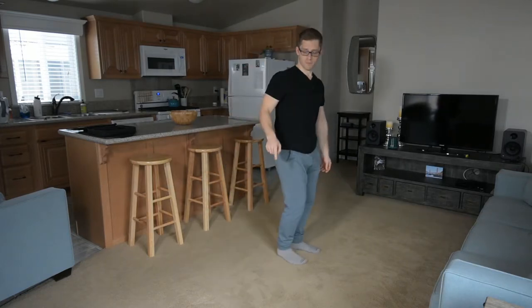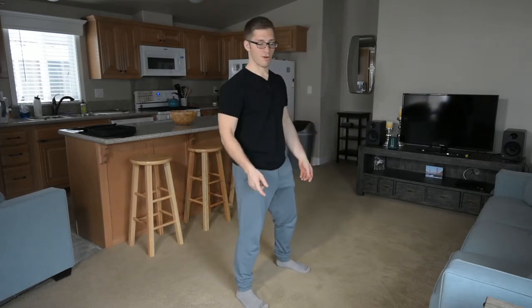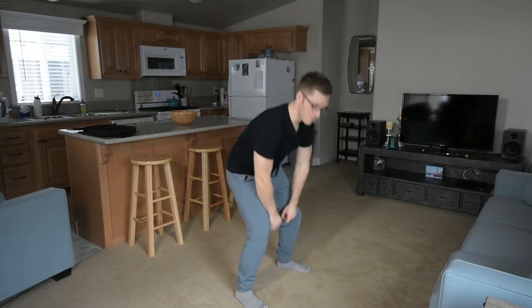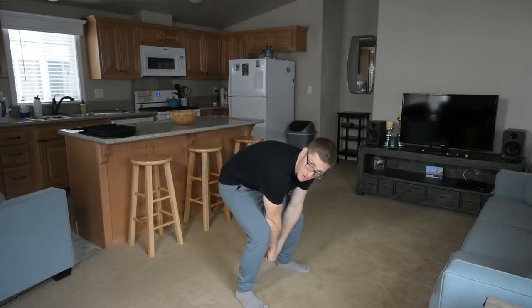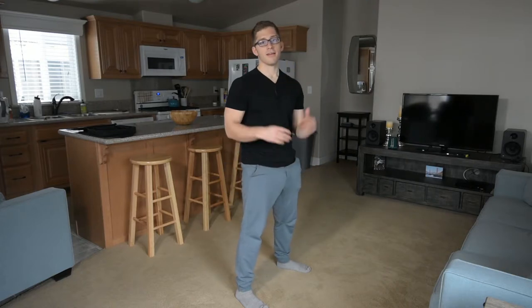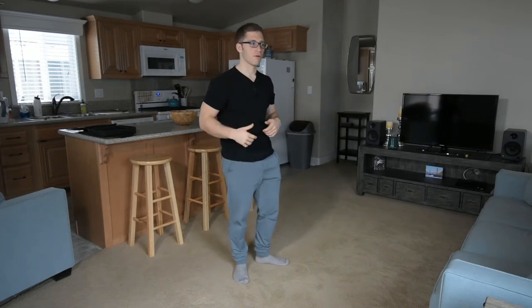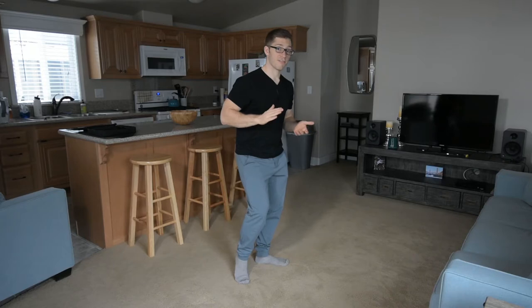I'll have someone come over — we swap positions. I stand where they were, they stand where I was. See how my back is really rounded? I say: stick that out. That's the cue, that's all of it. This gives them a visual representation of what's going on and kind of teaches them what I mean by keeping a flat back while bending over.